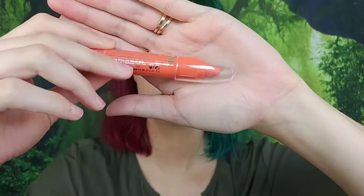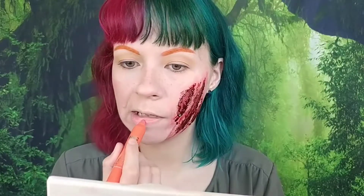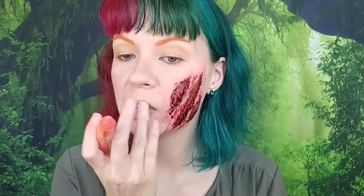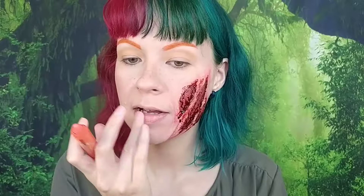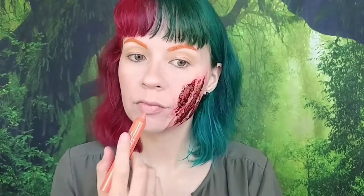Finally for lips I went in with an NYC chunky lip pencil in a peachy tone, putting a little on my lips and blending it out to give just a subtle bit of color. That's pretty much the end of this video — if you like it please give it a thumbs up, subscribe if you aren't already, and I'll see you in my next one.